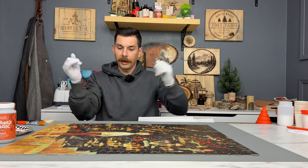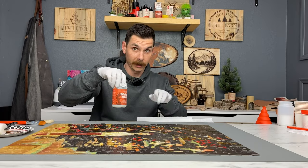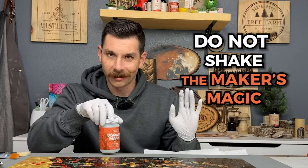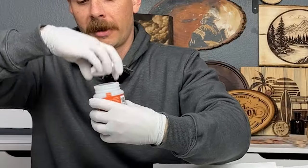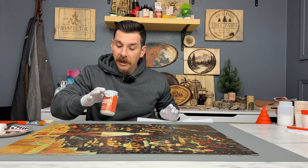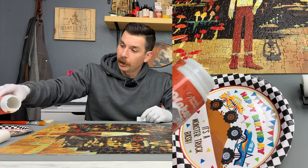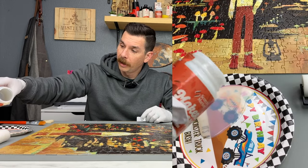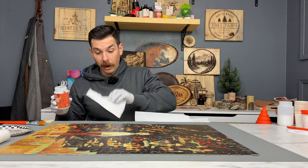Gloves are on so I don't get my hands all sticky. We're going to start by swirling the Maker's Magic — please don't shake it, it will create a ton of bubbles and just make things harder. I only have a tiny bit left in here, but a little goes a really long way. First step is to pour the Maker's Magic onto the plate. That's plenty right there. I like to wipe the lid off so I don't glue it shut.